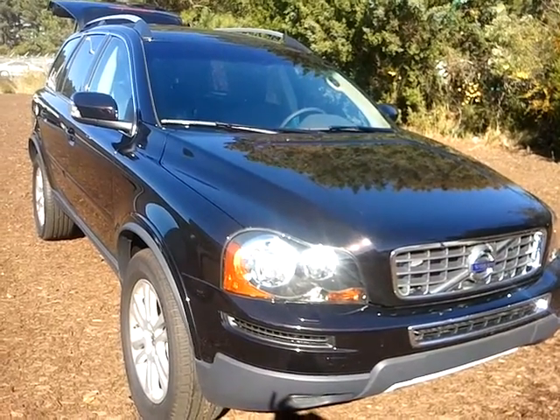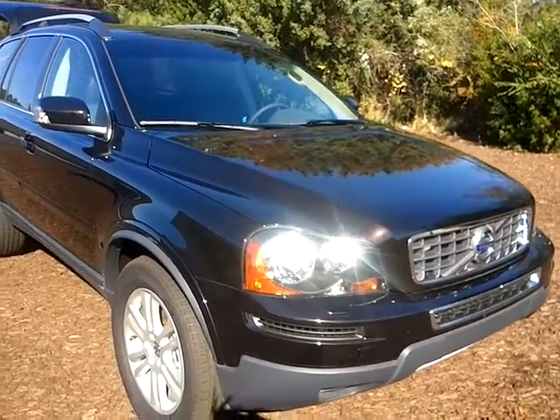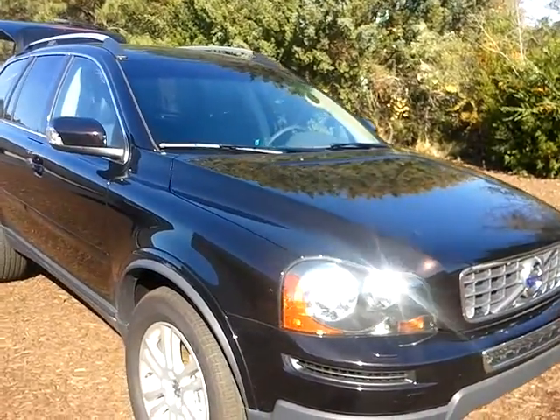Hi, Jeff and Sharon. This is Michelle at Beach Automotive, and this is the all-wheel drive XC90 that we were discussing.